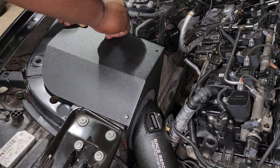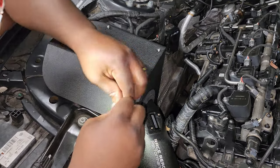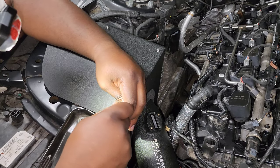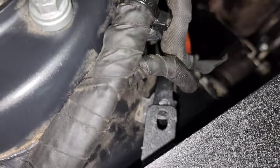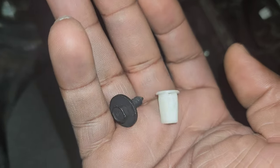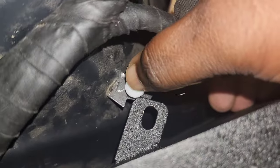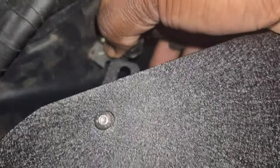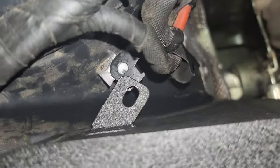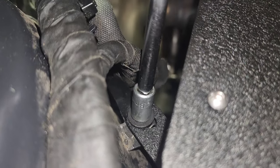Once hand-tight, grab an allen wrench and tighten the screws down a little more to make sure they won't move. The screws are really small, so be careful not to drop them. There is also a mounting point towards the back of the heat shield — on my car I didn't have the hardware, but I found the part numbers for the screw and grommet on Real OEM and I'll put a link in the description. The grommet pushes right into the square hole — you may need a hammer or screwdriver for extra force — then line up the holes, put the screw in, and tighten it down.